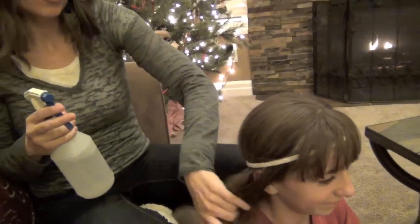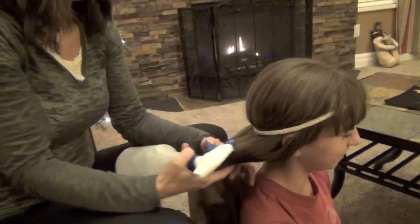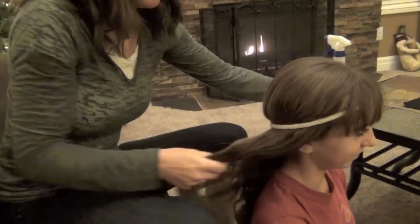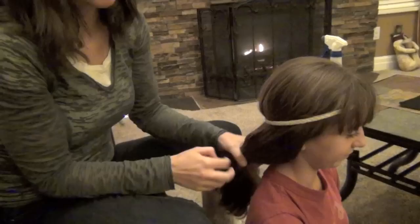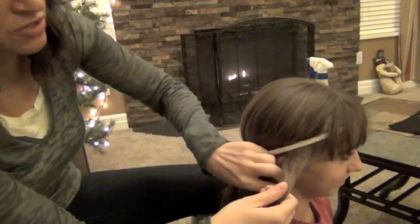I find that it's helpful to spritz the hair just ever so slightly with water. Remember that you don't want to make it so wet it won't dry overnight. So just a little tiny bit of water. Then you're going to take a section of hair.